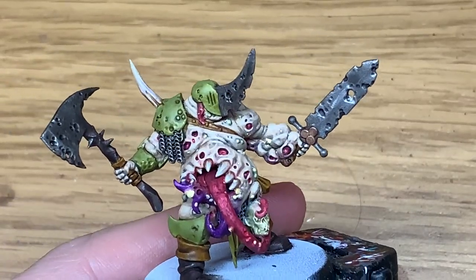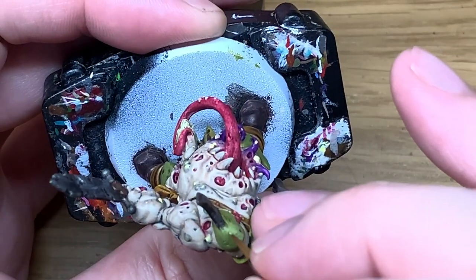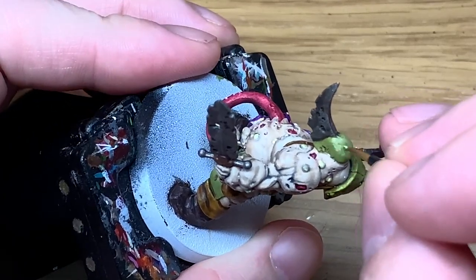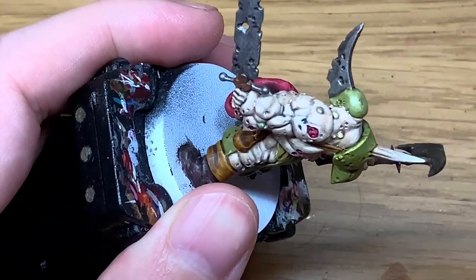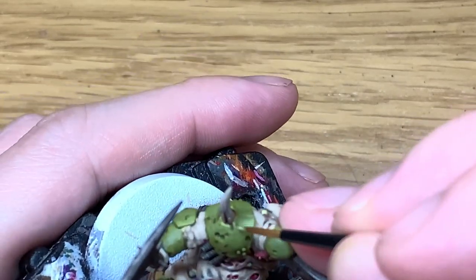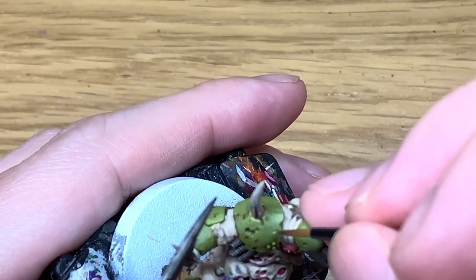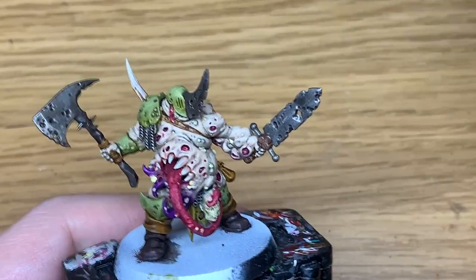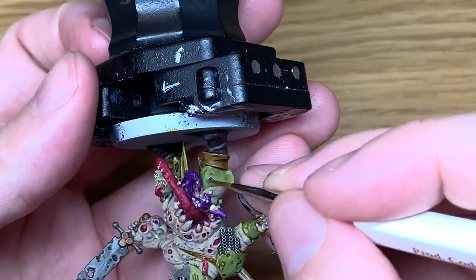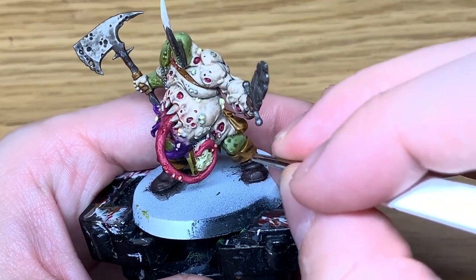Now we're going to add a little bit of Vallejo White to the Elysian Green. I'm just going to start highlighting underneath all the ridges and also the tops of the armour where the light would be catching it - feathering that down a little bit at the edge. Do this on the top maybe two thirds of the armour pieces. Now I'm going to add a little bit more white to the previous mix - just a little bit more highlighting mainly on the edges, so underneath each of the ridges and down the front where it would be catching the light. That just makes all those details stand out that little bit more.